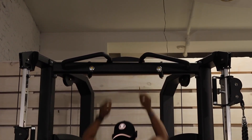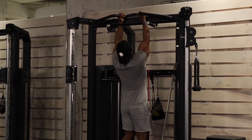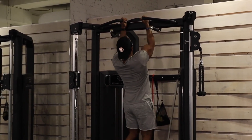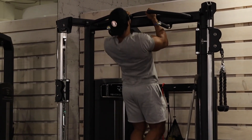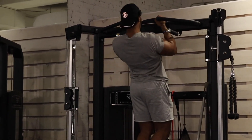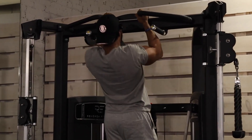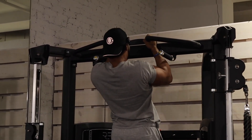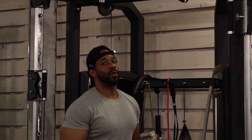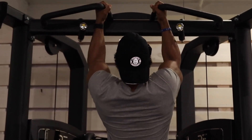Eight reps. I'm going to keep it at eight because we have a lot more to go. Let me go a little bit wider outside.